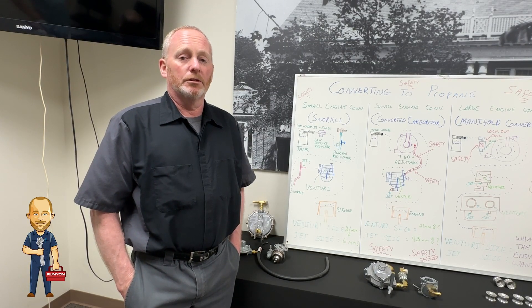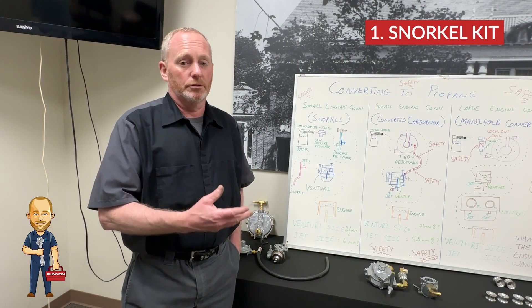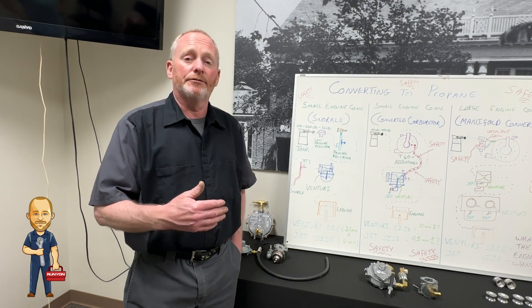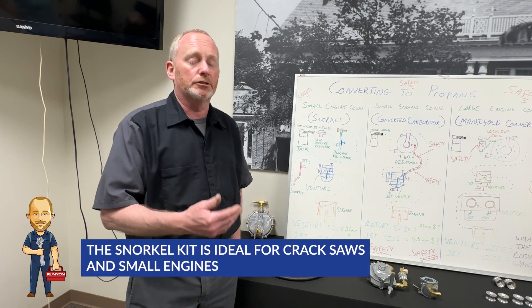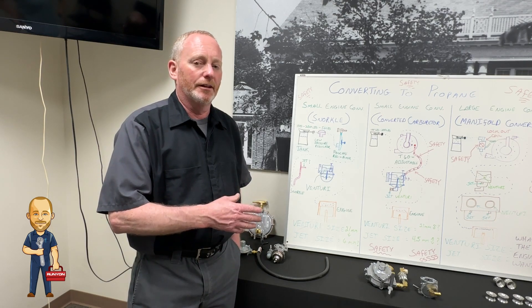The first conversion kit we're going to talk about is a small engine conversion kit known as the snorkel kit. This is a pretty low-tech, low-key way of doing it, but it's very cheap and not so efficient. It's good for crack saws, small engines, and it really gets the job done when you need to get it done.